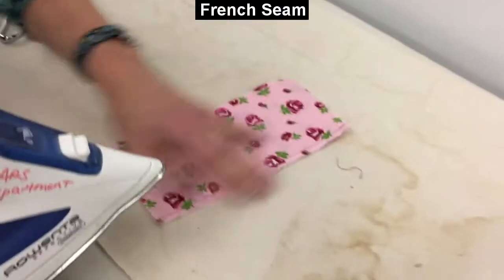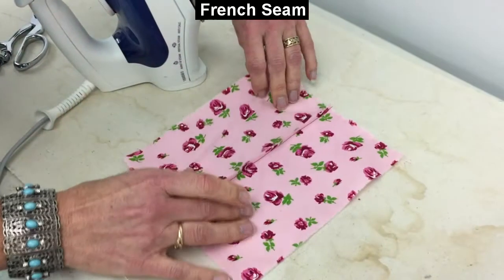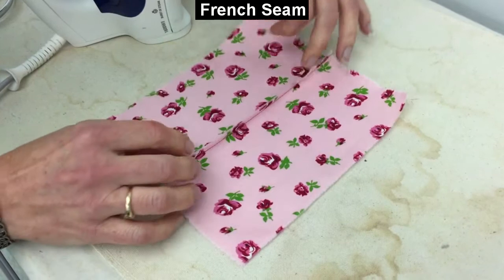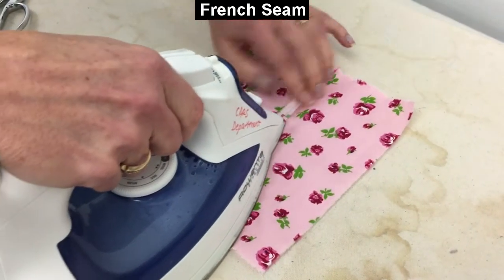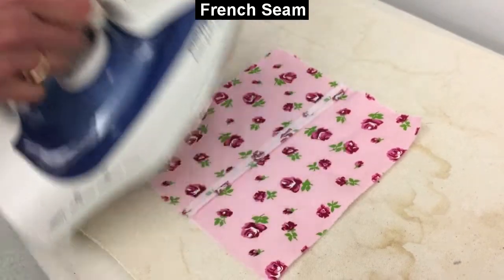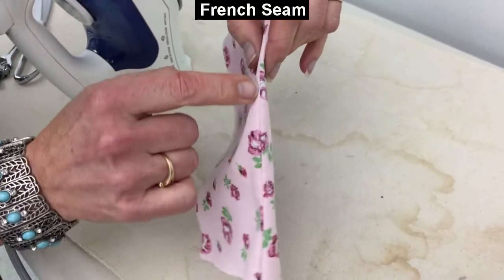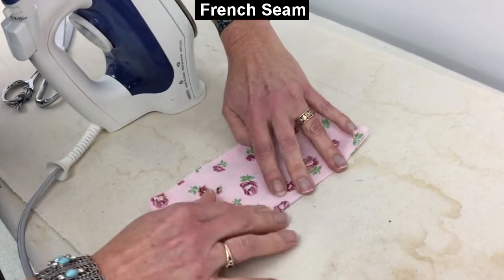Now we need to press — set the stitches first. I do like to press this open even though it's going to end up getting enclosed by another stitch. I feel like that helps to really flatten everything out and keep me on my proper seam allowances. One final press before I go back to sewing is getting it flattened back so that the seam I just took is right there at that edge, closing it back on itself.